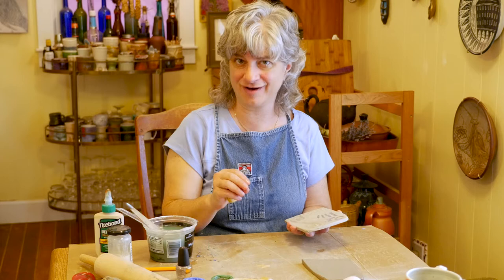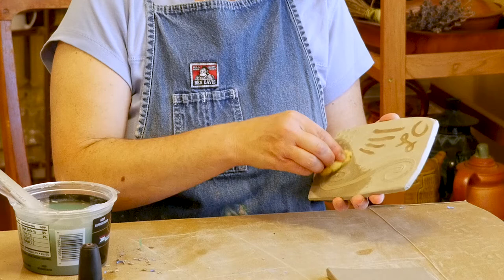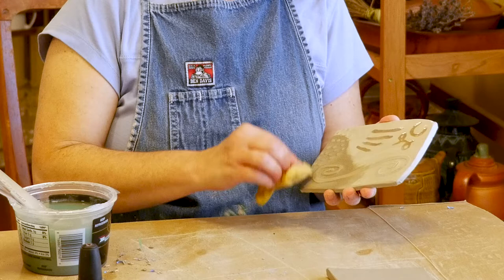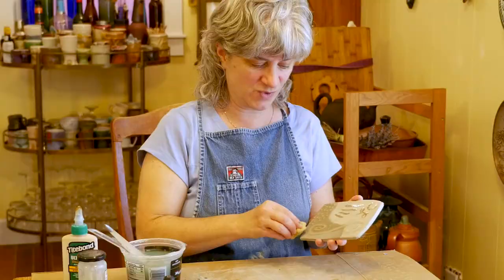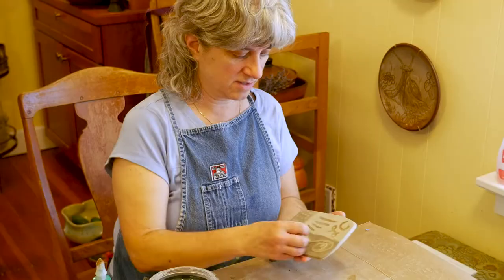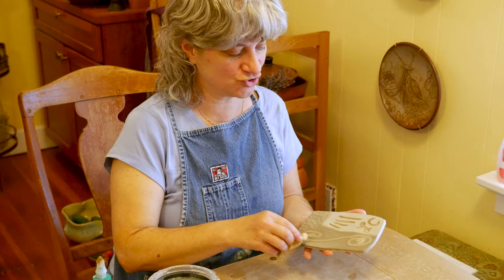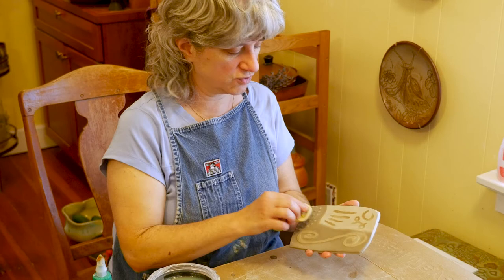Once that happens, you're ready for the etching part. I have a damp sponge — not dripping wet — slowly sponging away the background. The resist material is protecting the clay it's covering, and so I'm etching away the background, which is going to make the design raised up from the background I'm sponging away. You need to be careful because you're working on bone-dry clay and it could easily break. Getting it wet with too much water can cause it to dissolve in your hand. Also, if you're too aggressive in your sponging, you will start to lift up the resist material.